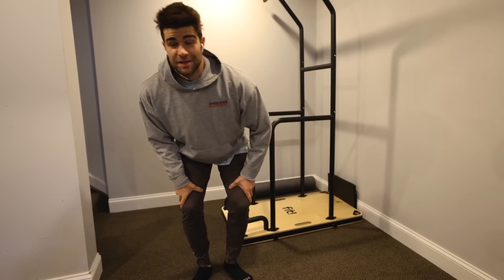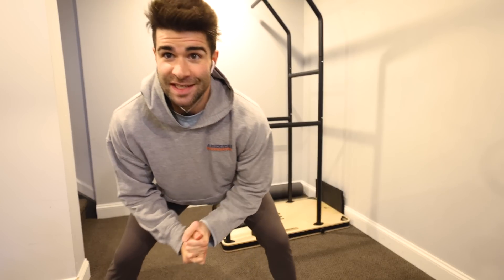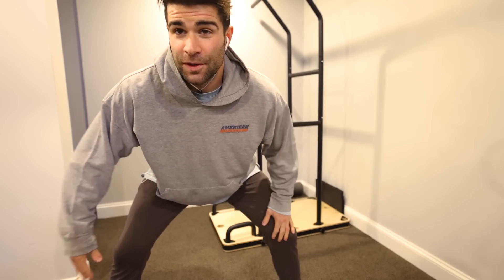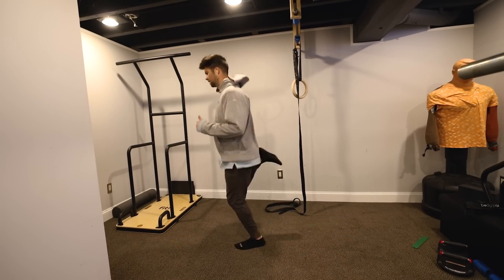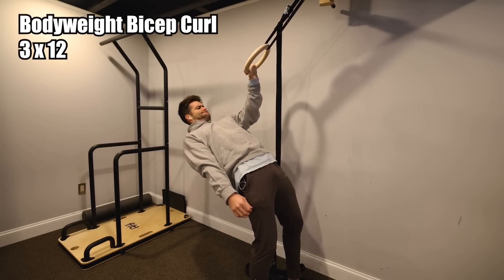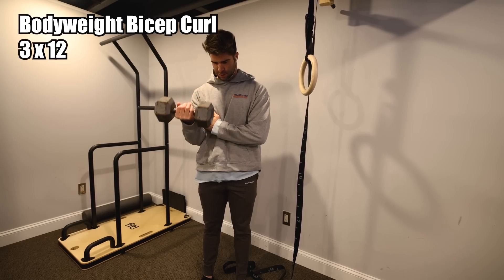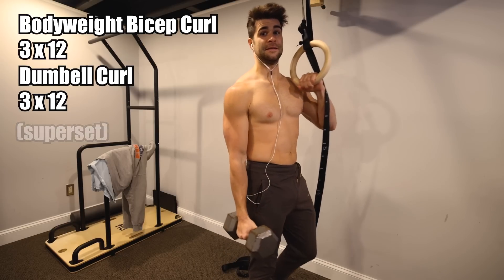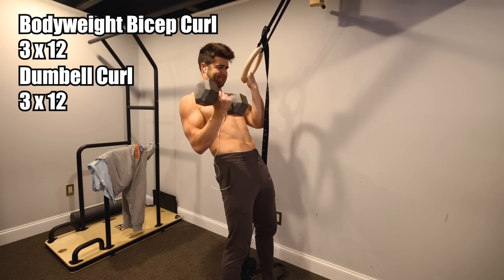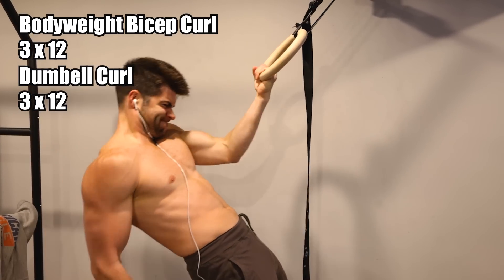Back in the basement today — legs are still sore, glute on the left side, quad on the right. So today I'm just going to focus on isolations. Starting with a quick warmup then jumping right into bicep curls — doing the leaning ring bicep curl for the bodyweight-only side and using a dumbbell for the weight training side. I even tried both at the same time, and to my surprise it actually kind of worked. Three sets of 8 to 12 reps, trying to feel the squeeze and just isolate the bicep.